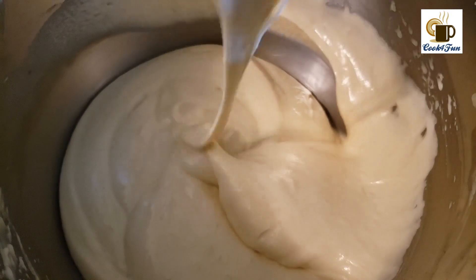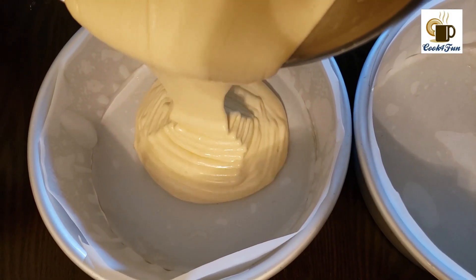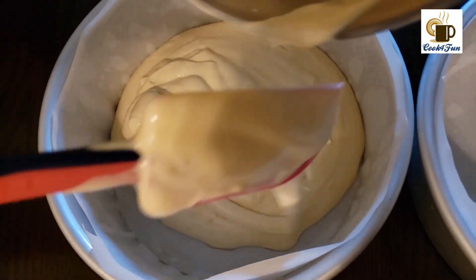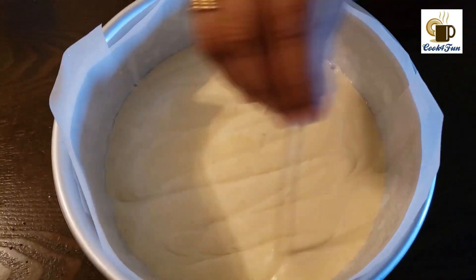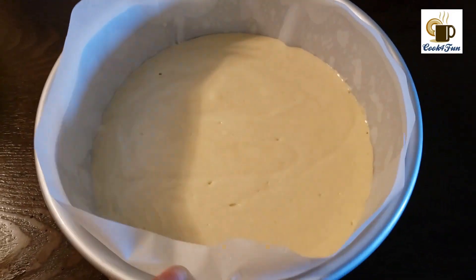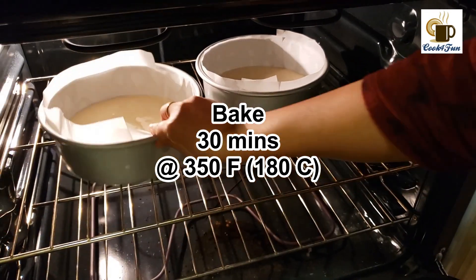For this cake I used two 8-inch pans — you could use two 8-inch pans or one 10-inch pan. Tap the pan very well to release bubbles, then use a toothpick and swirl it through the batter and tap it again. Next, place it in the oven and bake for 30 minutes at 350 degrees with firm heat.